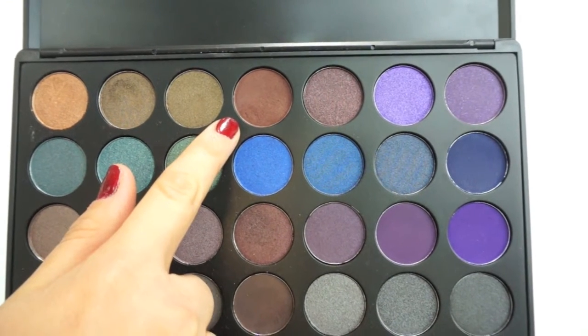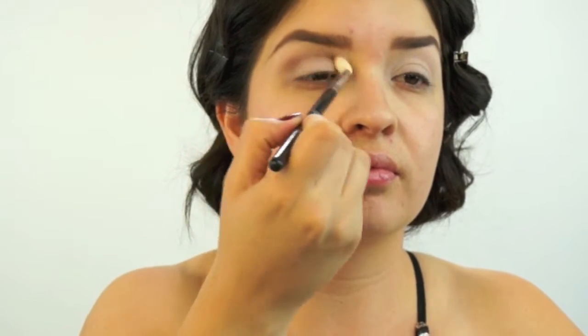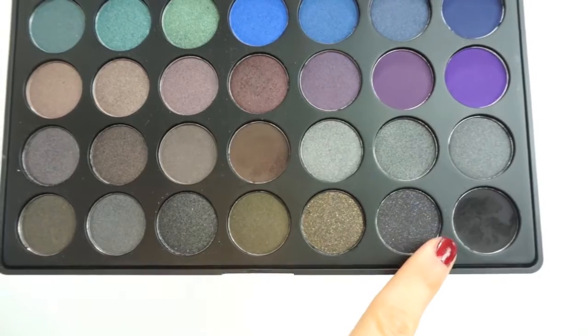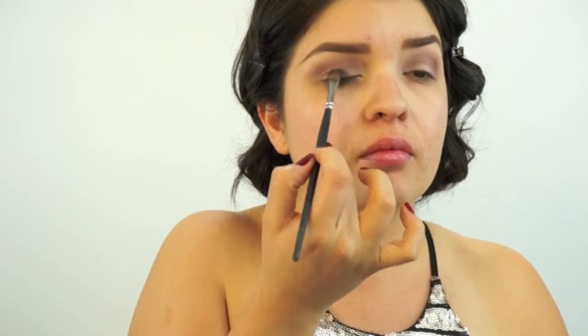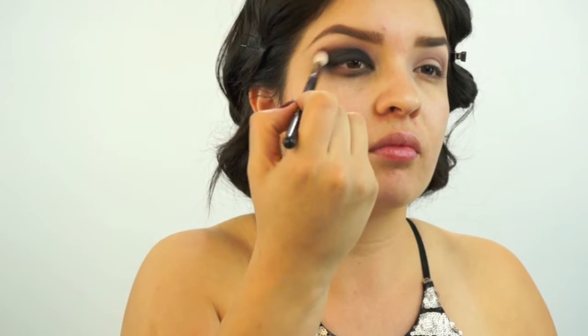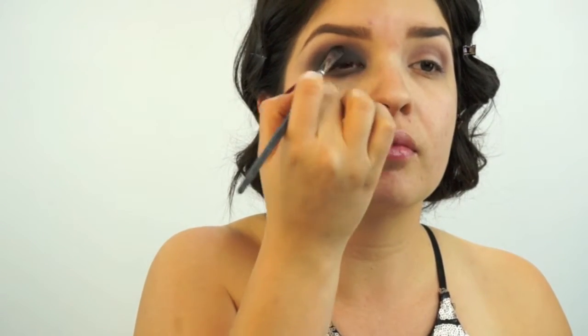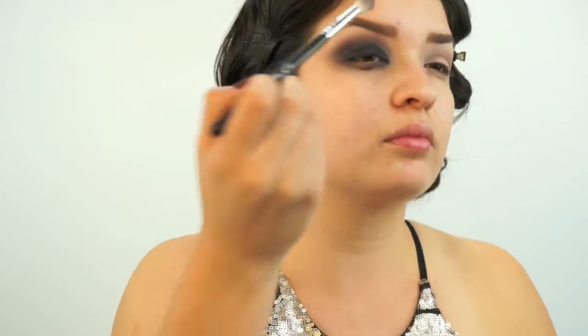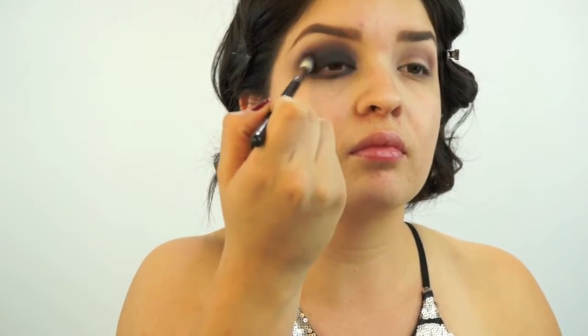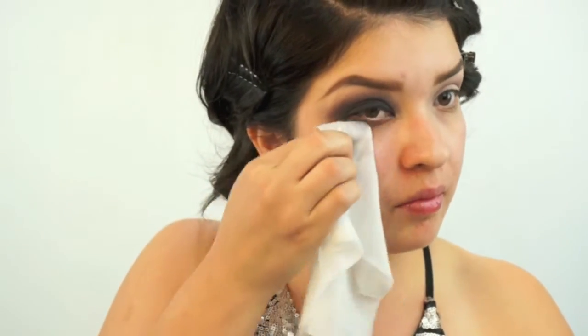For the rest of the shadow I'm using the Morphe 35D palette. I'll take a Sigma E35 blending brush and apply the brown color onto my crease. Then taking black eyeshadow with a flat brush, I literally pack on the color onto my eyelid, packing and packing to create a really dense black color. Then I'll take the Sigma E35 brush again, add a little brown, and blend it out until it's very blended and dark for a smoky eye. Finally, I'll use Neutrogena makeup remover wipes to clean up any fallout under my eye, pulling up towards my brow.